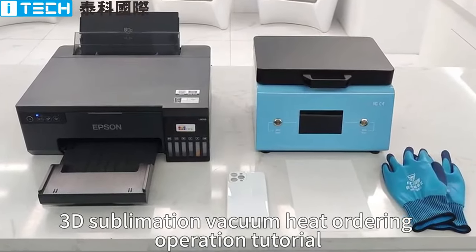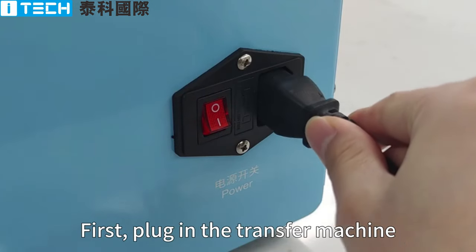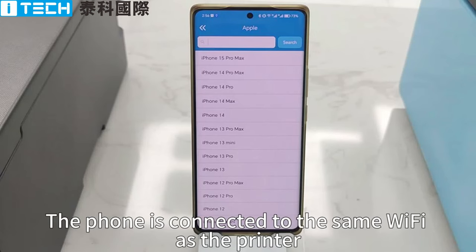Sandy Sublimation Vacuum Kit Ordering Operation Tutorial. First plug in the transfer machine, turn on the button to preheat the machine in advance. The phone is connected to the same Wi-Fi as the printer.